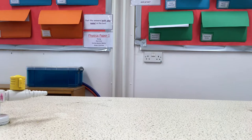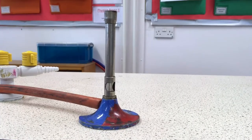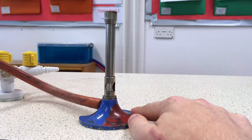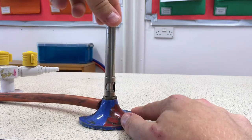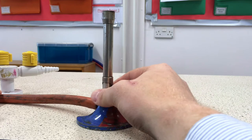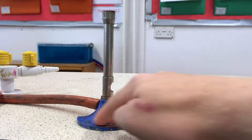In order to set up a Bunsen burner we need to understand how a Bunsen burner looks and works. Here's one I had earlier. A Bunsen burner is made of several parts: we have the tube which connects it to the gas, we have this long sticky-up bit called the barrel, and we have this rotating metal cuff called the collar, and we have the base.